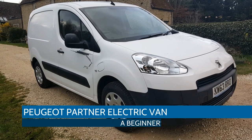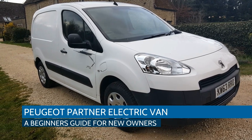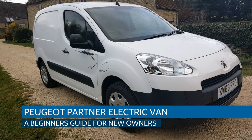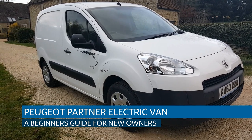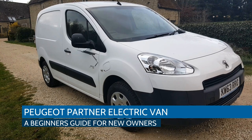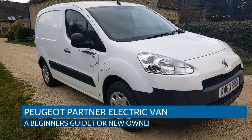Hi, it's Matt from Go Green Autos. The purpose of this video is basically a quick beginner's guide to owning and operating a Peugeot Partner electric van, or indeed a Citroen Berlingo electric van — they're identical vehicles.